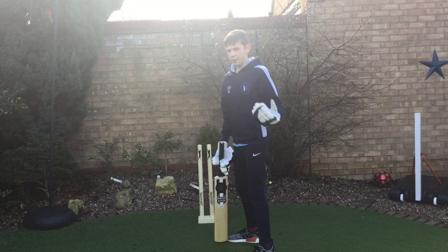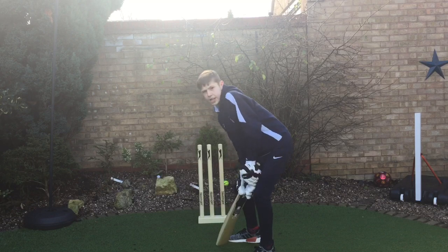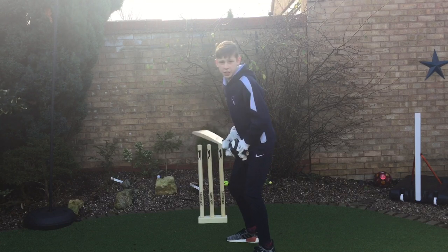I have a habit of when I'm backing away I do a one, two, three step routine, and then when the bowler is running in I do another one, two, three. Then I'm in my stance position ready to bat.